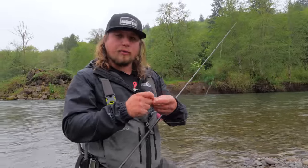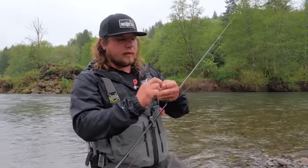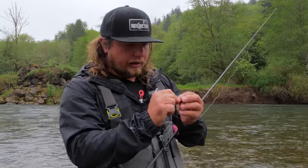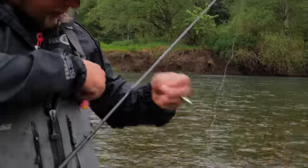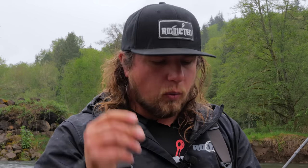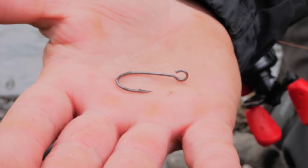I don't usually add a snap swivel — the R&B blades already have a swivel on them. But honestly, the most important thing in spinner fishing is: I almost religiously replace the treble hook that comes on most spinners with a 2-0 Mustad Siwash hook. These work so well at keeping fish hooked — I've never seen a hook that fills up the entire gap with flesh and keeps fish on as consistently. My biggest tip in this whole video: change out every spinner with a Mustad Siwash hook.